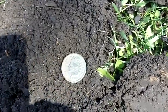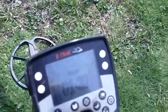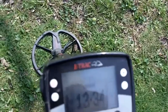I just covered the hole up, and about two feet away I'm getting a possible Indian Head signal at about six inches. Let me dig it up and see what it is.